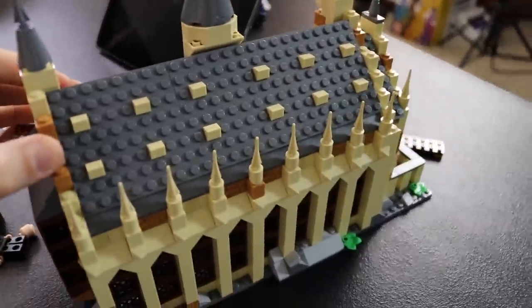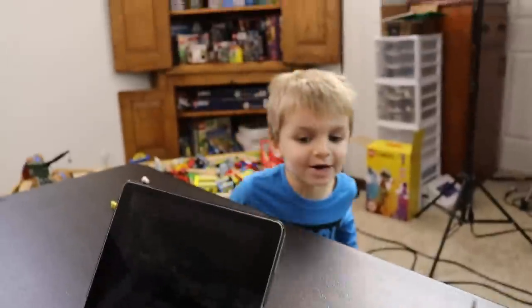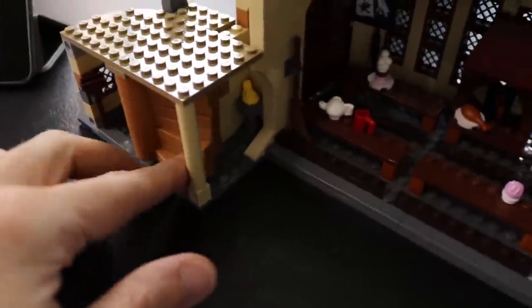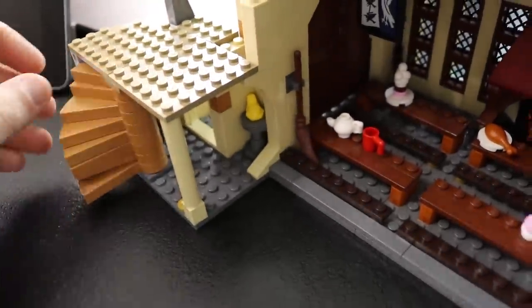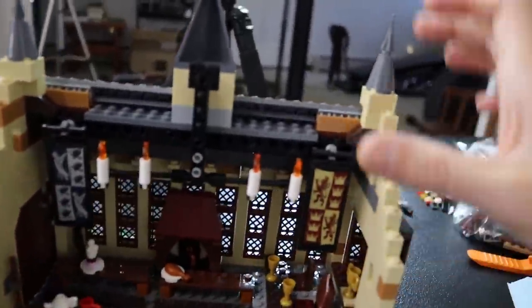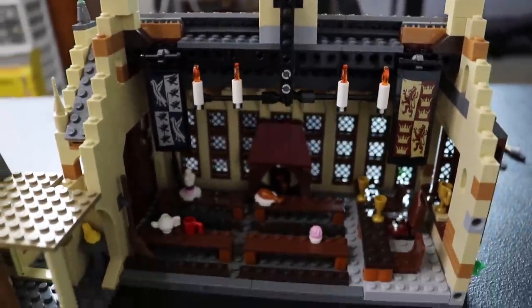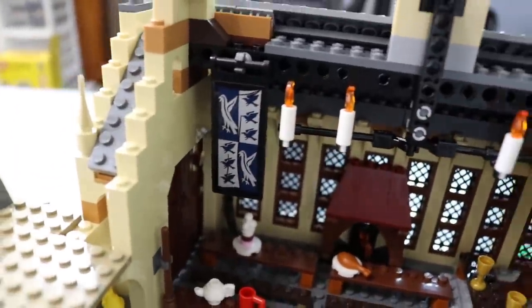We're making some progress here. We've got a roof on this place, and stairs over here. I don't know if these are the tricky stairs from the movie, but they kind of go in like this. Here's the inside of this — it's starting to look really cool. I love these flag things hanging down here — I'm assuming they're for the different houses.